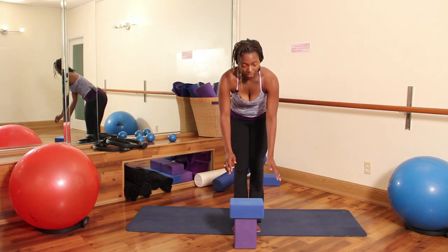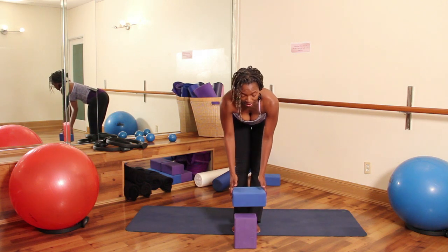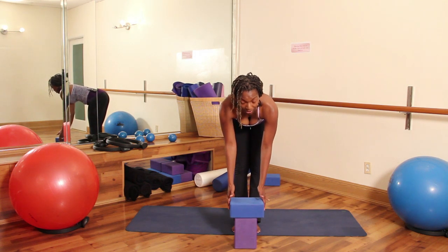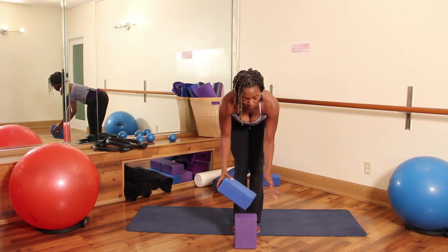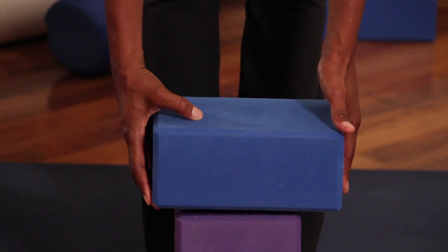The first thing I would like you to do, if you have two yoga bricks, you can place one on top of the other. Depending on your height, you can stack them lengthwise. Or for me, one is long and one is horizontal.